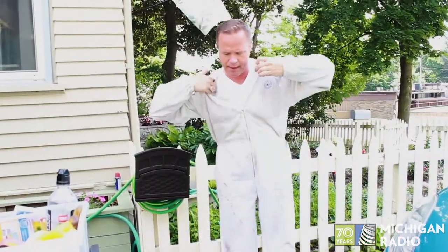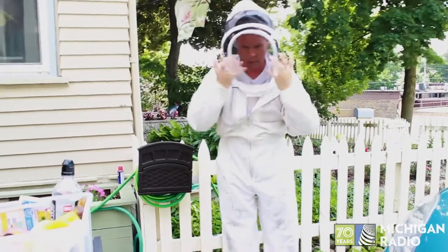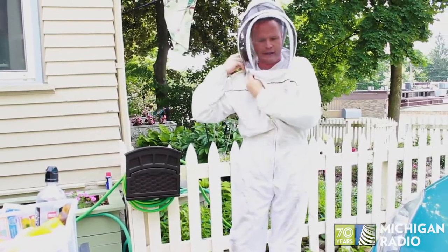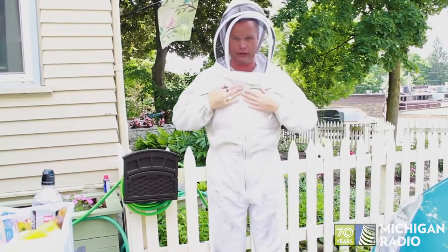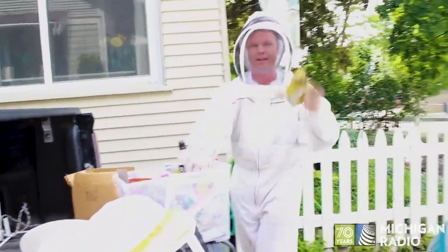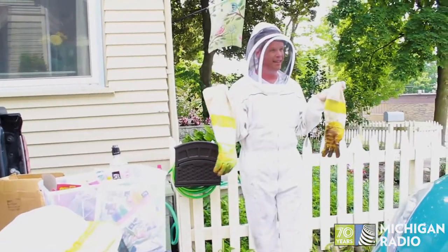I'm going to zip this up and put the veil up and over so the bees can't get to the face. You'll see there are zippers designed to keep the bees out of the suit, and a little velcro strap to keep them from getting in. And except for gloves — I've got some leather gloves here that help protect as well — that's pretty much it. That gets you all suited up.